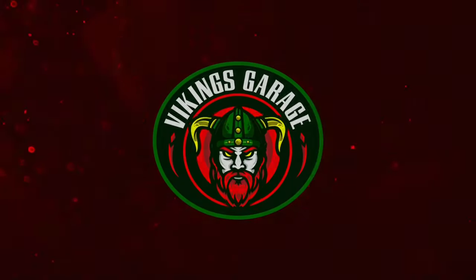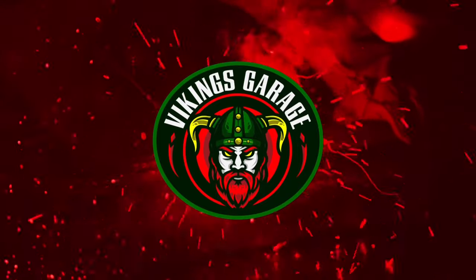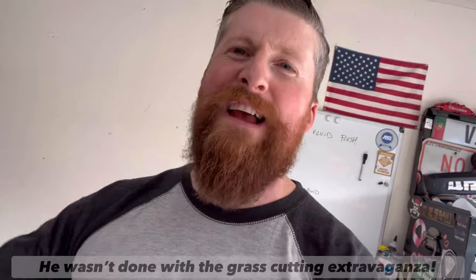So you want to flush your power steering fluid at home. You came to the right place because today I'm going to show how you can do that exact job at home, no problem, and save yourself some money in the process. Ladies and gentlemen, welcome back to the channel. This is the Vikings Garage, and today we got another installment of maintenance that you can do yourself.